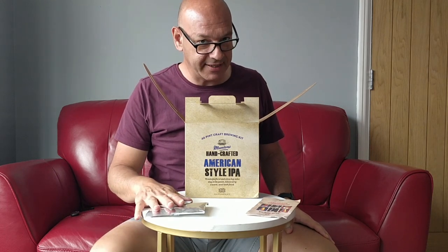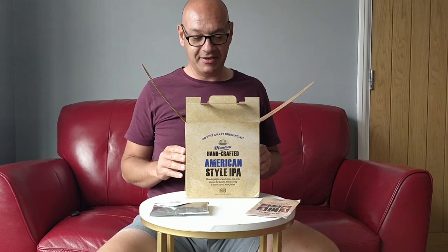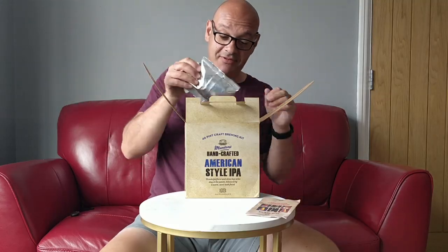First impressions — not particularly impressed. But, you know, this might prove to be the best beer I've brewed. I'm back now for the tasting. This has been in the bottle for nearly ten weeks — nine and a half weeks. I have to confess I recorded this segment already about four weeks ago, but something about this beer was troubling me.